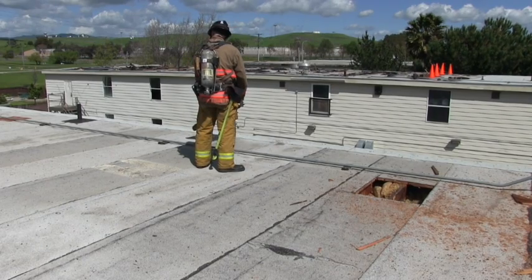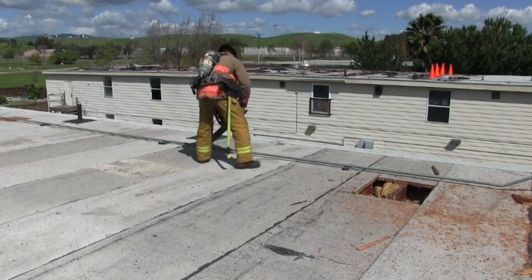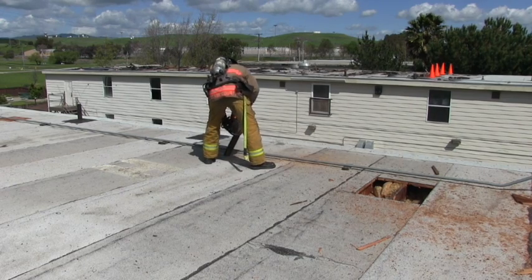Our cutter is demonstrating a double center rafter cut where we'll have two rafters in the center of our hole. This is designed for a vent hole where the rafter spacing is 36 inches or less.